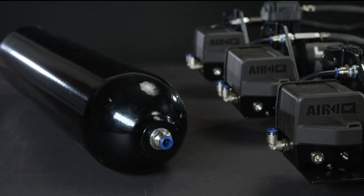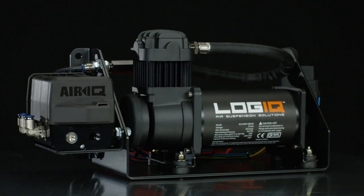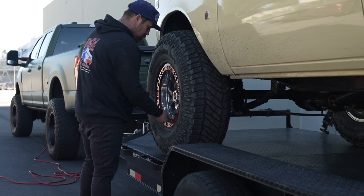This aluminum tank upgrade can be added to any AirIQ management package and makes for near-instant lifting capabilities. Combined with Logic's heavy-duty compressor, this combination also provides onboard air for filling tires, running air tools, lockers, air horns, or any other pneumatic devices your needs demand.